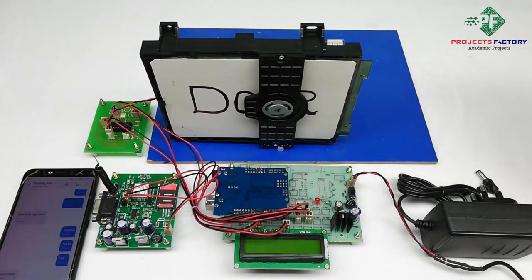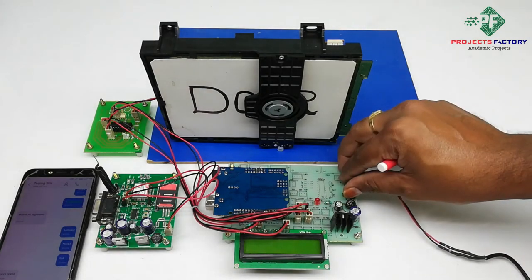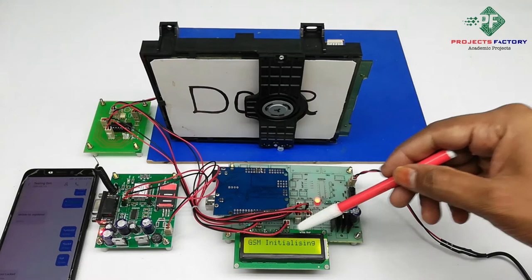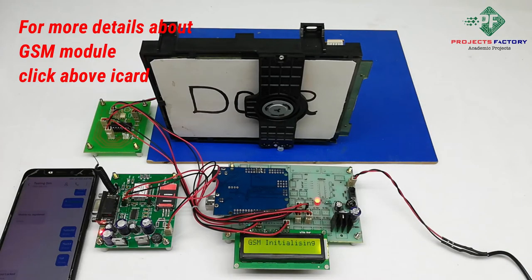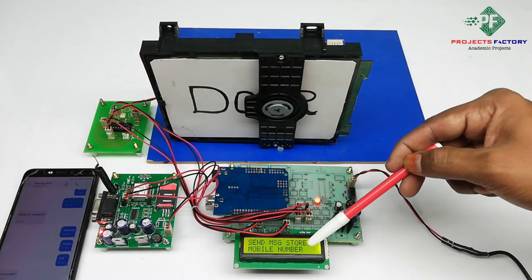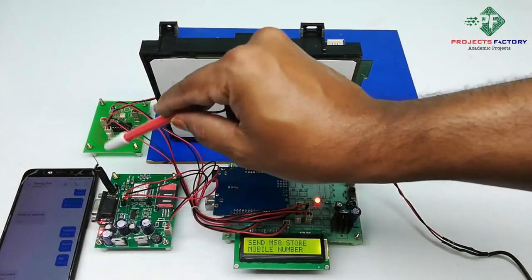Now powering on. GSM is initializing. On startup it is asking to send a message to store a mobile number. We have to send a star followed by the mobile number via SMS to this GSM modem.